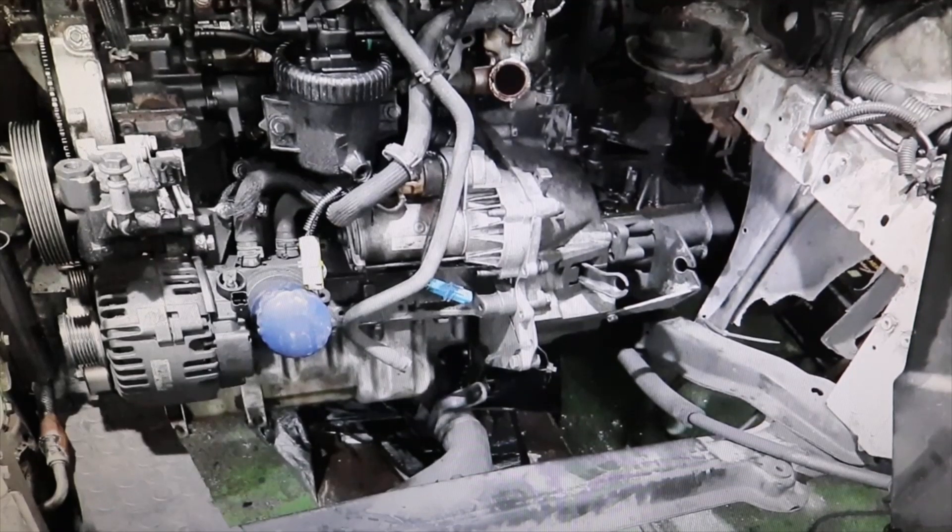Welcome to a new Parts Channel video. A while ago I made a video about where the crankshaft position sensor is located on the 1600E, 90 horsepower and 110 horsepower engines, and I have seen that you have left me several questions about where the sensor is located in the 2000E engines.